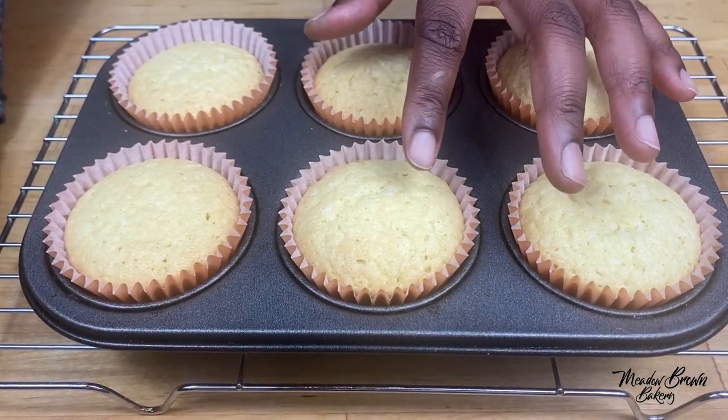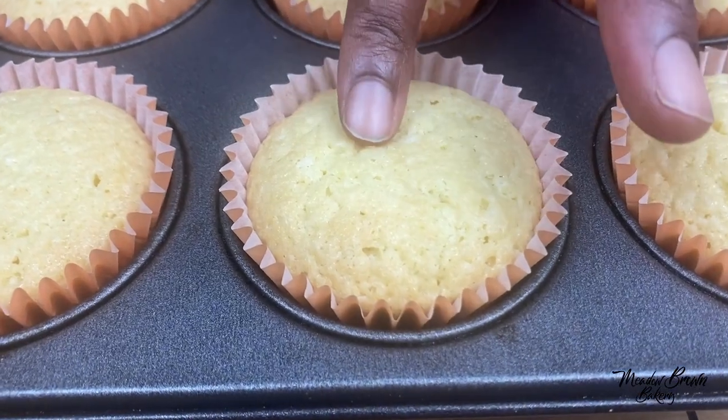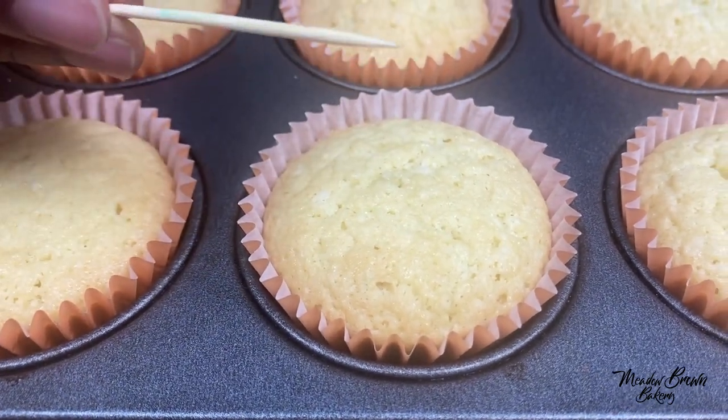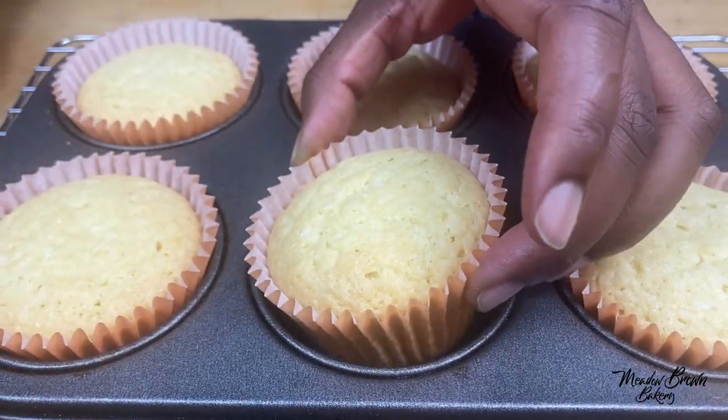If you're not sure how to test if a cake is ready, you can press it down and if it springs back up it means it's ready. If you're still not sure, you can use a toothpick, a cocktail stick, or even a metal cake tester — and if it comes out clean, they're ready.